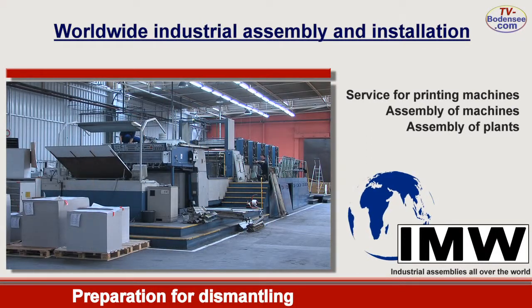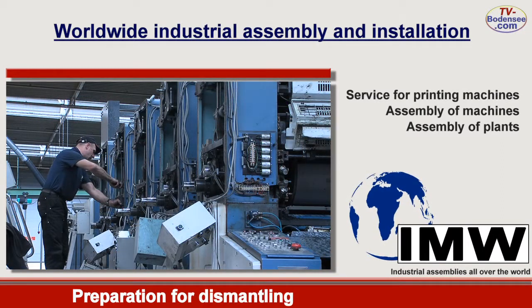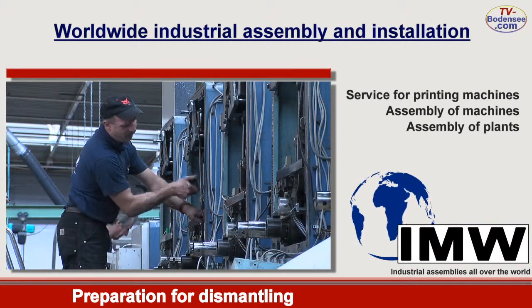Before starting disassembly work, the assembly groups are separated professionally from each other. At first with regard to vertical level, then to horizontal level.